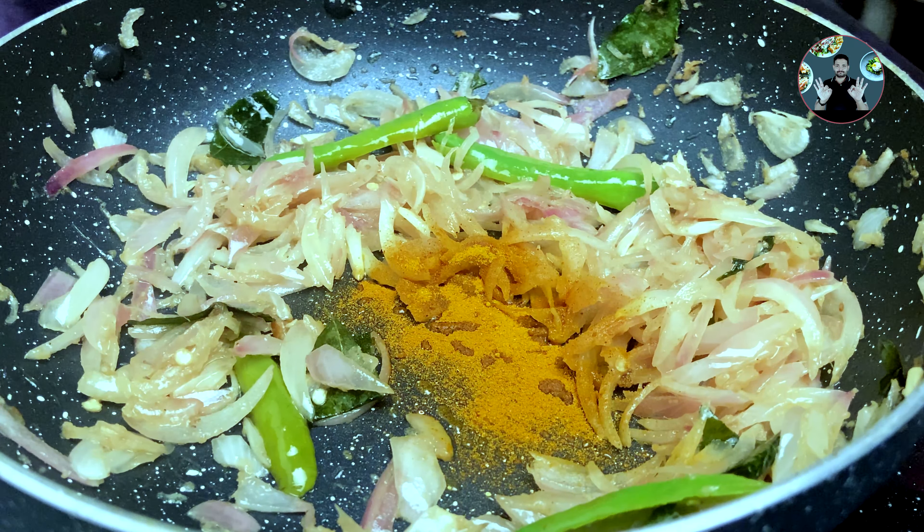This chicken curry can be served along with any dishes. It's so delicious especially when served along with chapati or parotta.